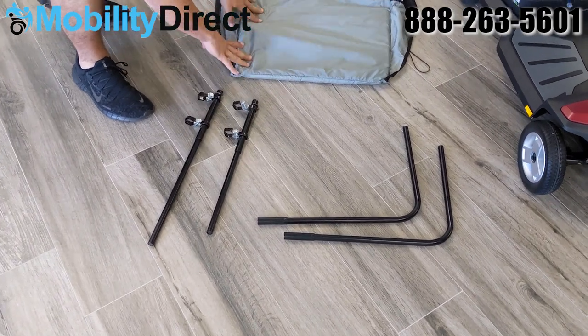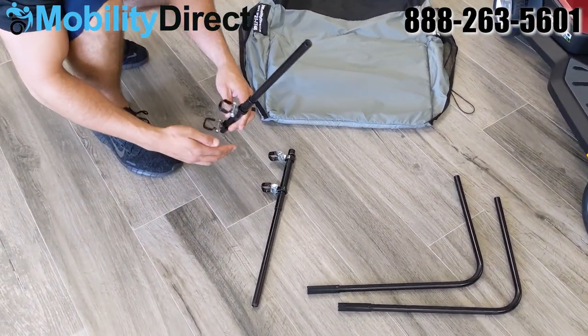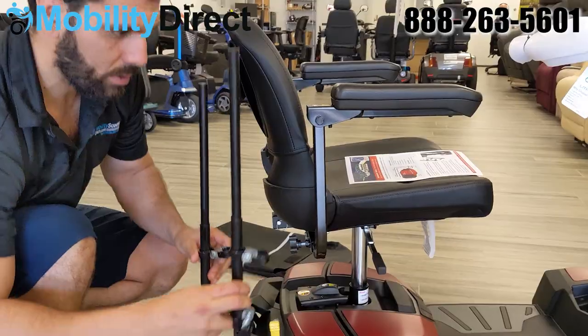They might be disconnected when you get them in the bag or they might come together, but you should see all the contents shown on the screen here.